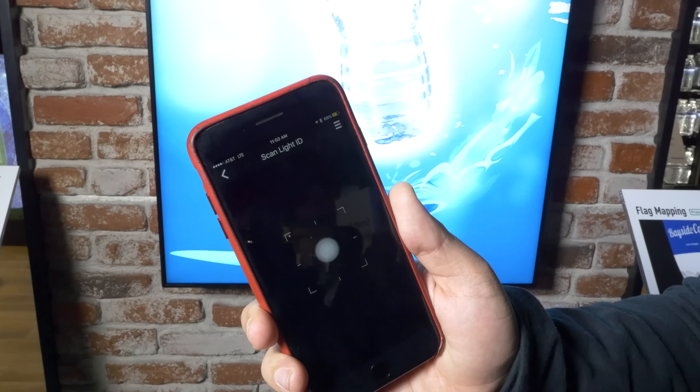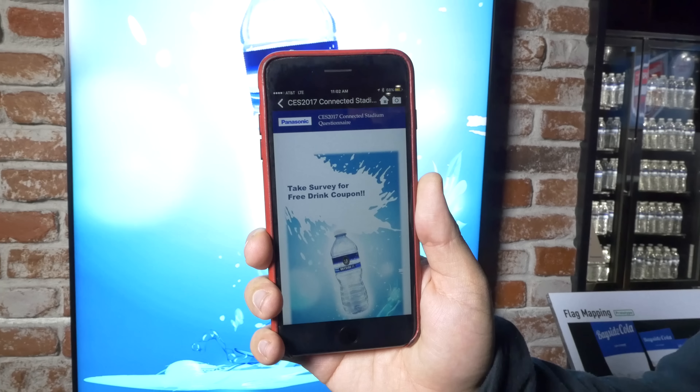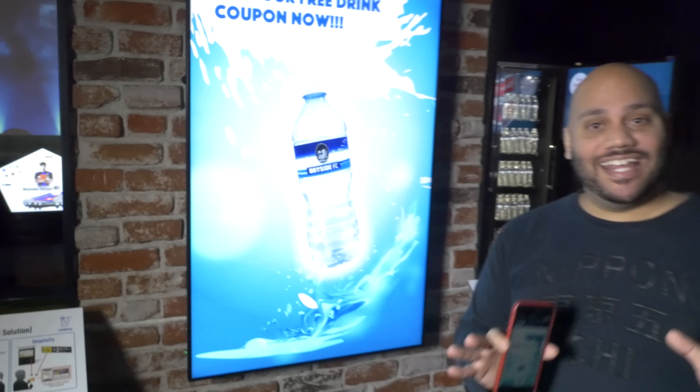So aside from getting the player information and even being able to buy the team's merchandise, you can also give out coupons with LinkRay. I'm going to scan here, point my camera at the display, and there you see now it says take survey for free drink. As you can see, LinkRay uses Panasonic's Lite ID technology to provide instant purchasing options right on your phone.